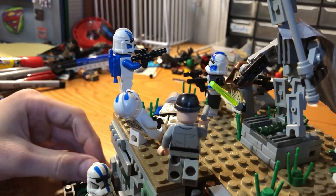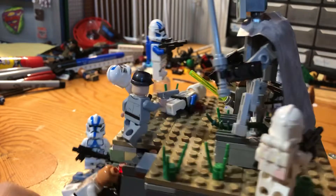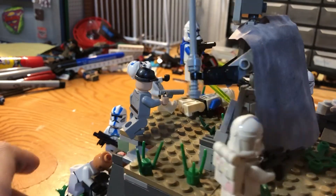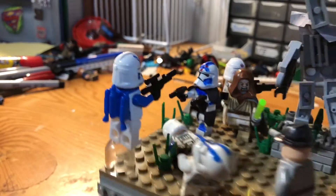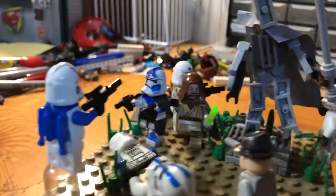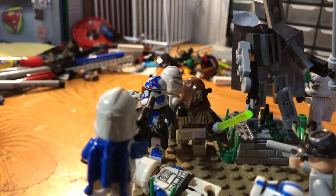I just kind of threw these little grass pieces all over the place because it's kind of like a desert-y planet. There are some plants growing here and there, and then I have this guy with the clones. This clone is being blown back by the Jedi using the Force, and these two clones are still on the Jedi side.